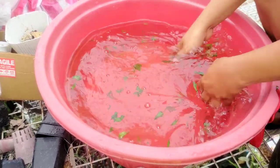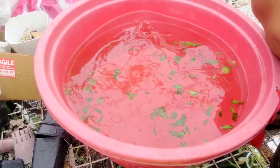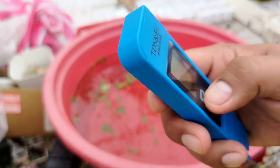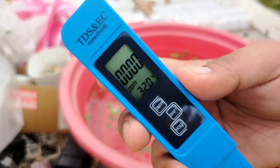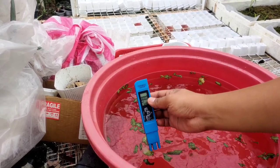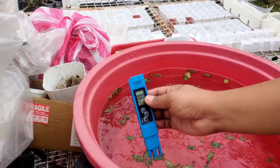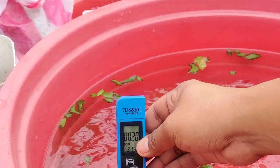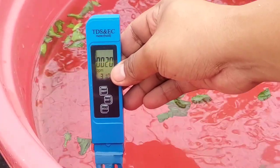I use it on my Nepenthes rajah and Edward Shana, and some of the hybrids I got from friends. I'm also using it on my Venus flytrap — that's why we're going to do some propagation today alongside this video. I'm going to show you that using aloe vera juice is safe for carnivorous plants. I'm measuring it and it's on a very low PPM level — total dissolved solids. From zero it just goes up to 20 PPM.